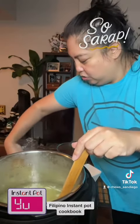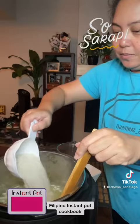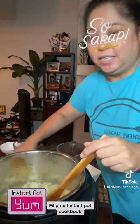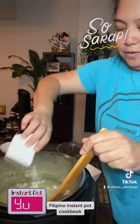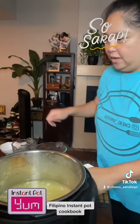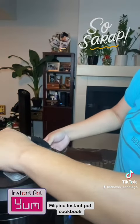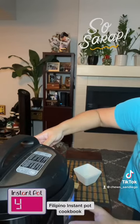In the recipe book they stated six cups of liquid to one cup of rice. Patis is fish sauce — they said three tablespoons — so I'm gonna put that in, stirring it, and I'm gonna close it and put it on porridge.